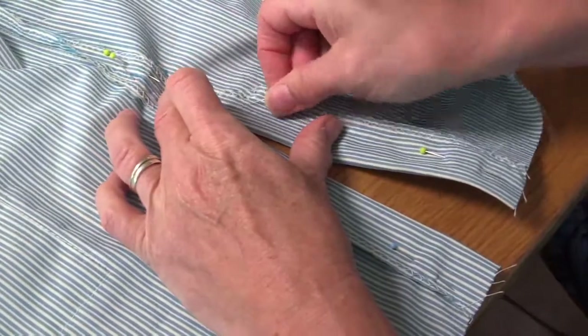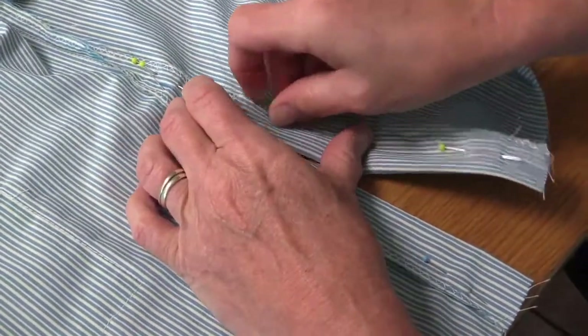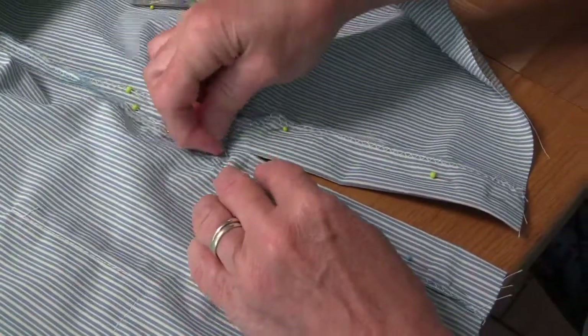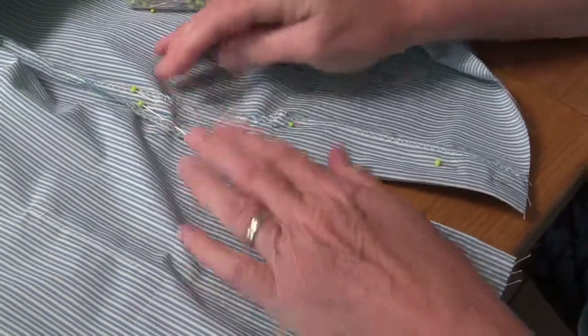At this point we're going to pin these in to secure this, so that when we stitch round here we are accurate in our placings and we don't end up with any strange rucks in the fabric.